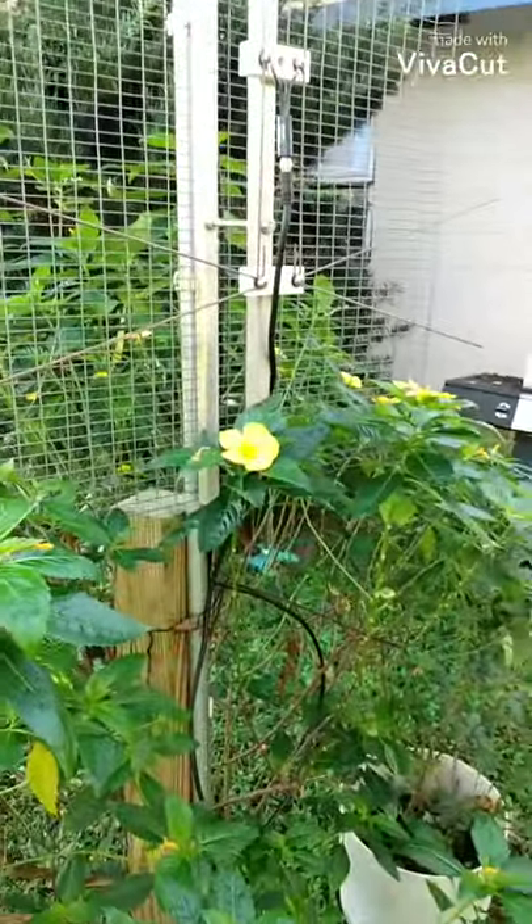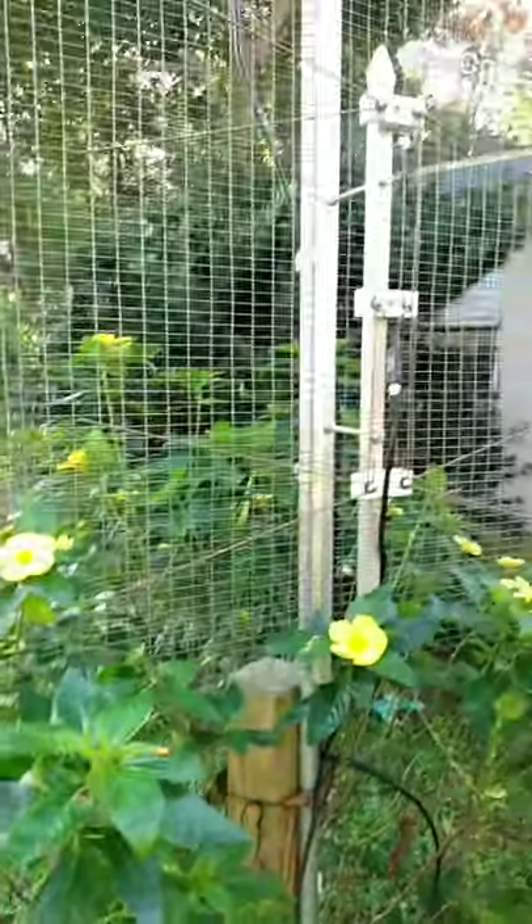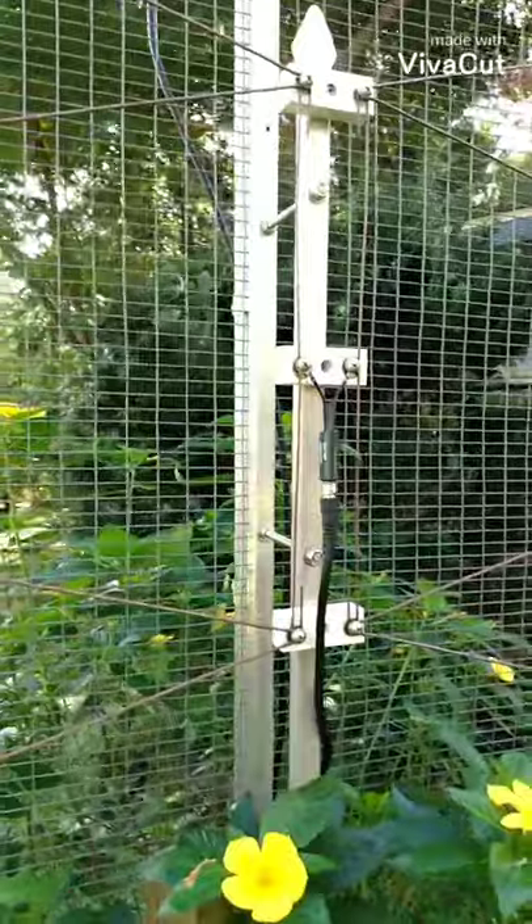You can see these flowers are creeping up and they're going to have to be cut soon. Anyway, this is a great little antenna.